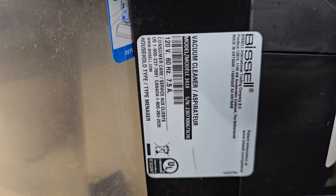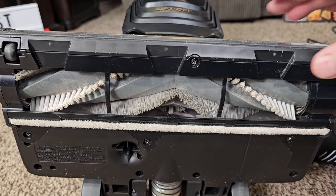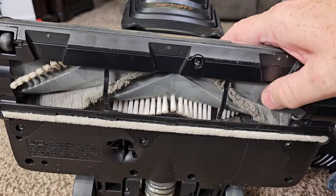It does have a 7.5 amp motor, 120 volts, 60 hertz. Here's what the bottom of it — the roller head — looks like.